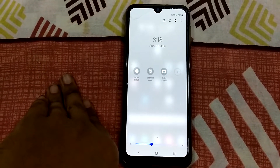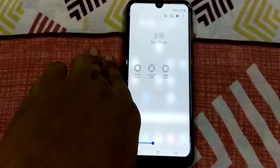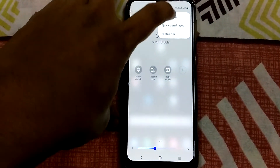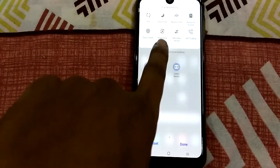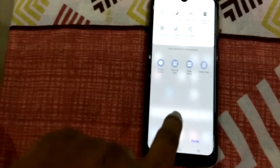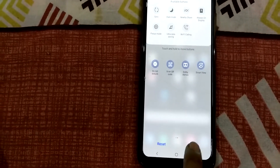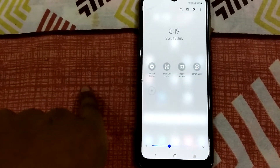If Smart View option is not available, then go to options at top, then edit buttons. Here Smart View is there — drag this to notifications. That's it, then click on done. Now you will see Smart View option in your notification bar.